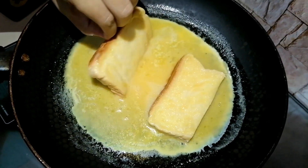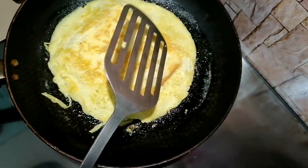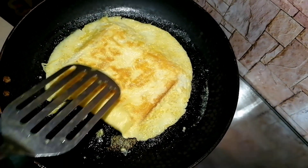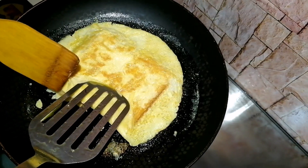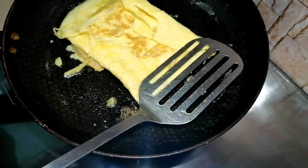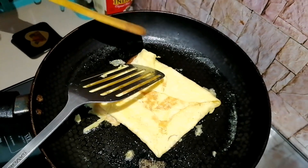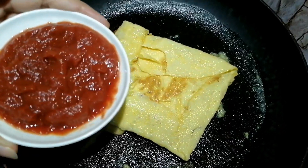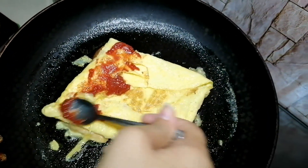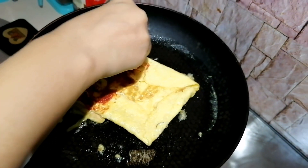We will add some ingredients, making sure the flame is very low. I will coat the bread on both sides and place it on the eggs. We will fold the corners of the egg over the bread. Then I spread tomato puree on one half — you can also use tomato sauce or ketchup.